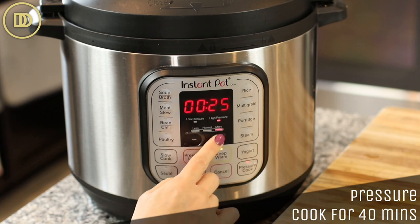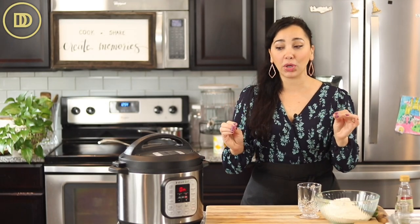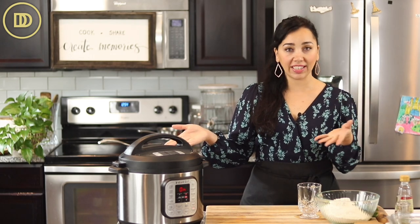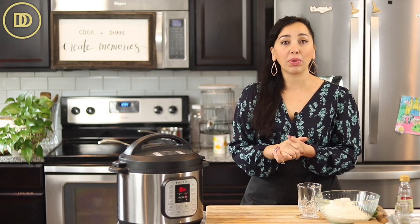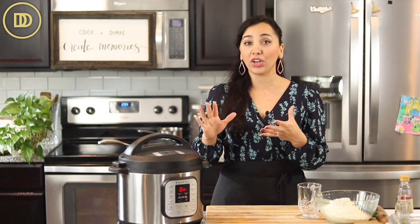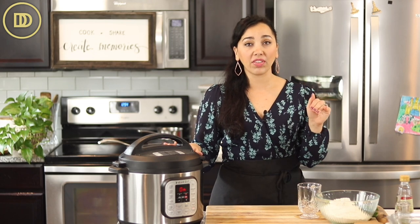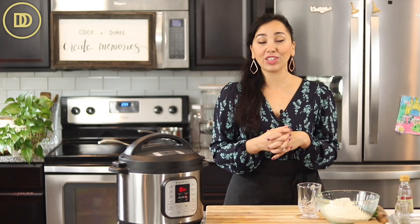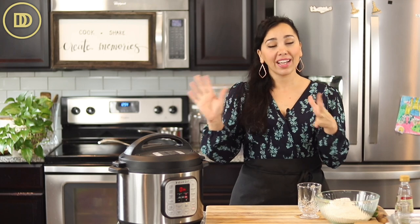If you're using smaller cuts of lamb, start at 25 minutes and check — you can continue to cook if they're not done. You want the meat to be falling off the bone. If you don't have a pressure cooker — this is an Instant Pot — you can do this on the stovetop low and slow. Brown the meat over medium-high heat, then add enough water to go about three-quarters of the way up the meat. It'll take about an hour and a half over medium heat.